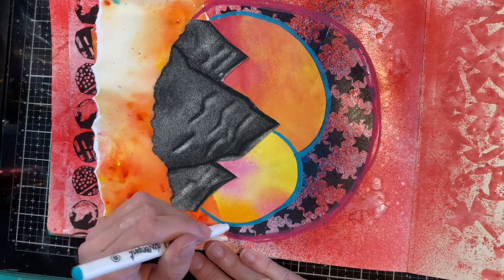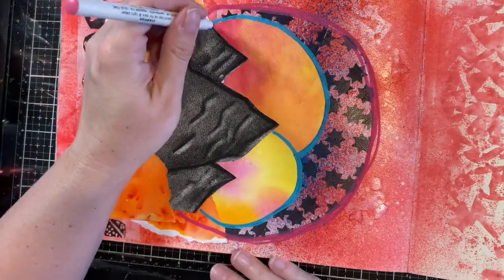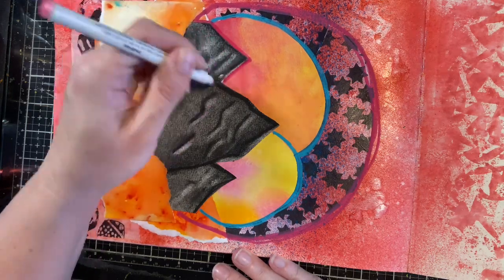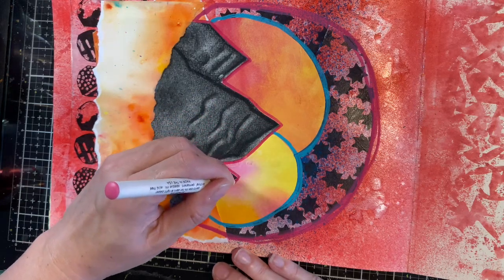I'll go ahead and outline my mountains with the pink starfish pen again, bringing the line down to the edge like that.